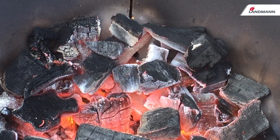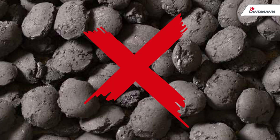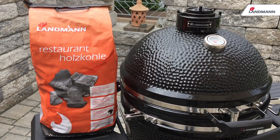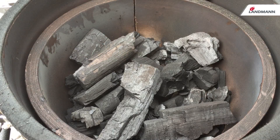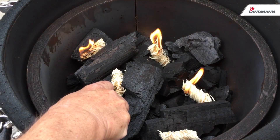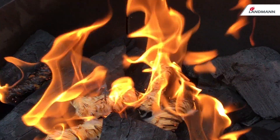Fire up the Big Landman with charcoal but do not use briquettes. The best choice of charcoal is lumpwood or restaurant grade charcoal. Restaurant grade is made up of large pieces of wood, guaranteeing a long burning time. Containing black wattle wood,